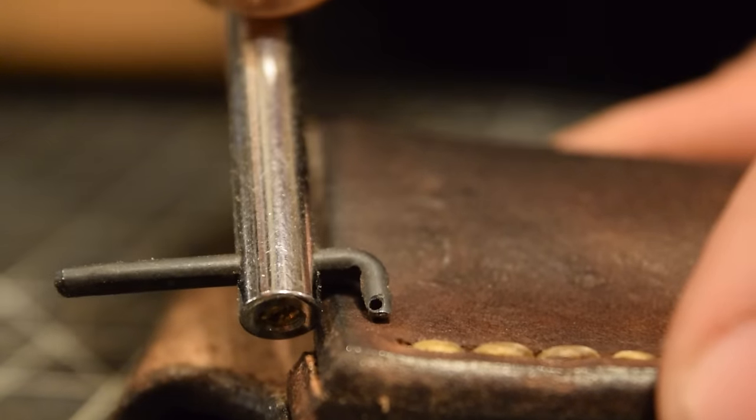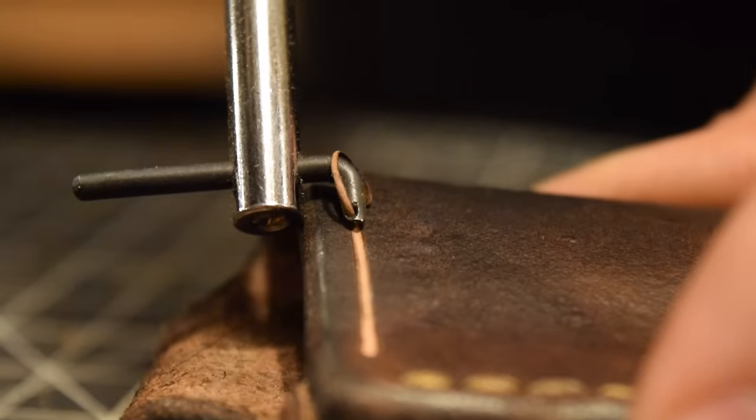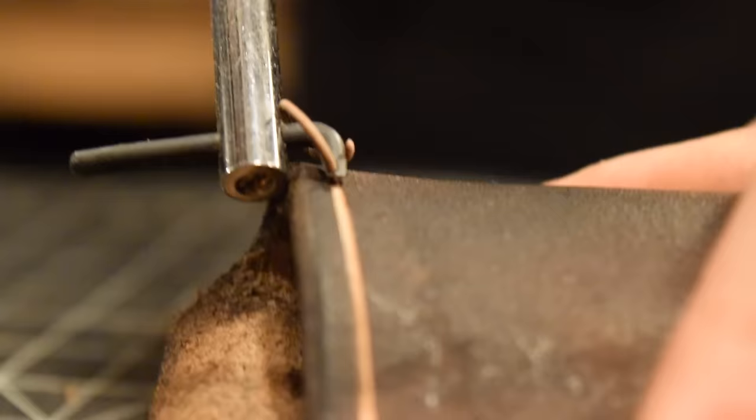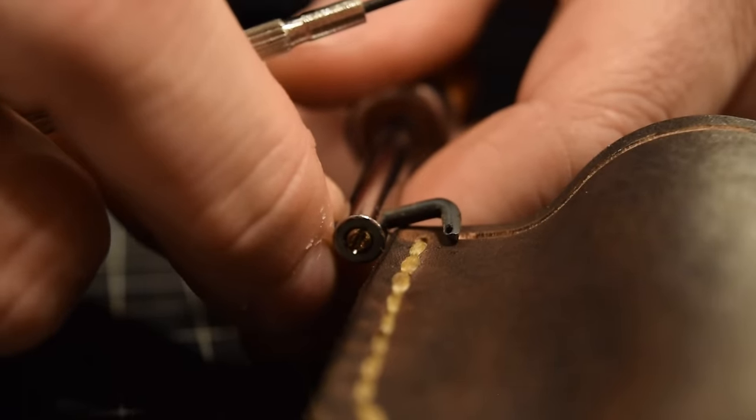My grooving tool is already set to the same depth as the stitches, so I'll run it across the top of the sheath to add a detail line on top. Then I'll adjust the depth to meet up with the first groove and run a second groove line all the way down the edge.